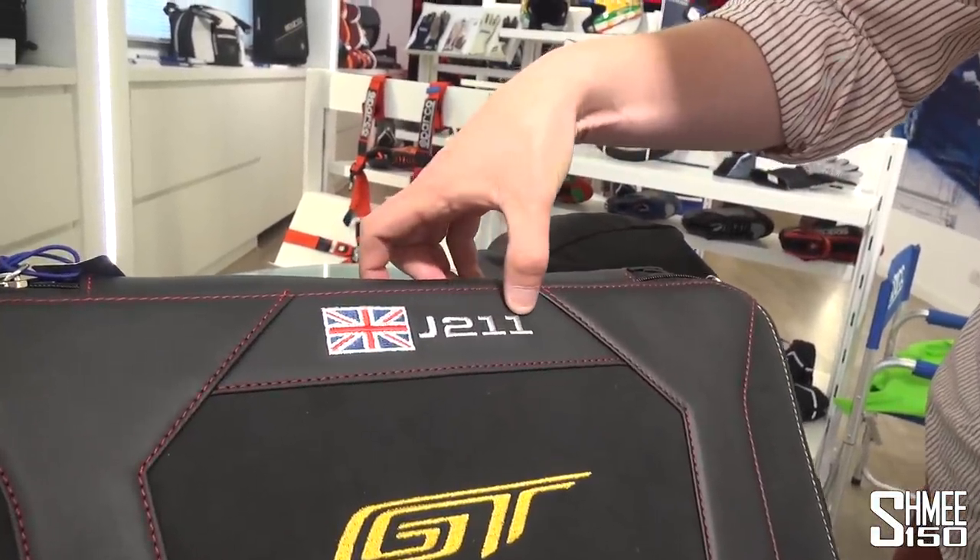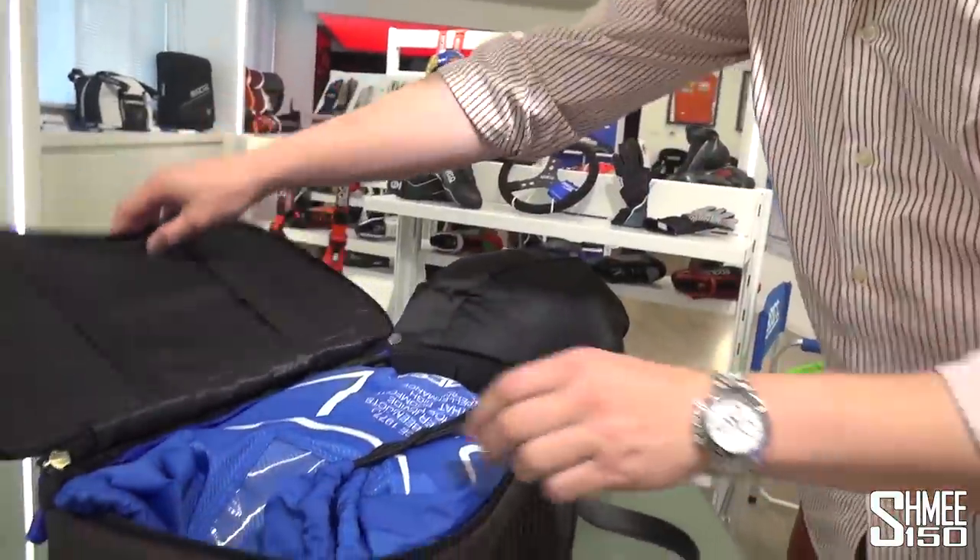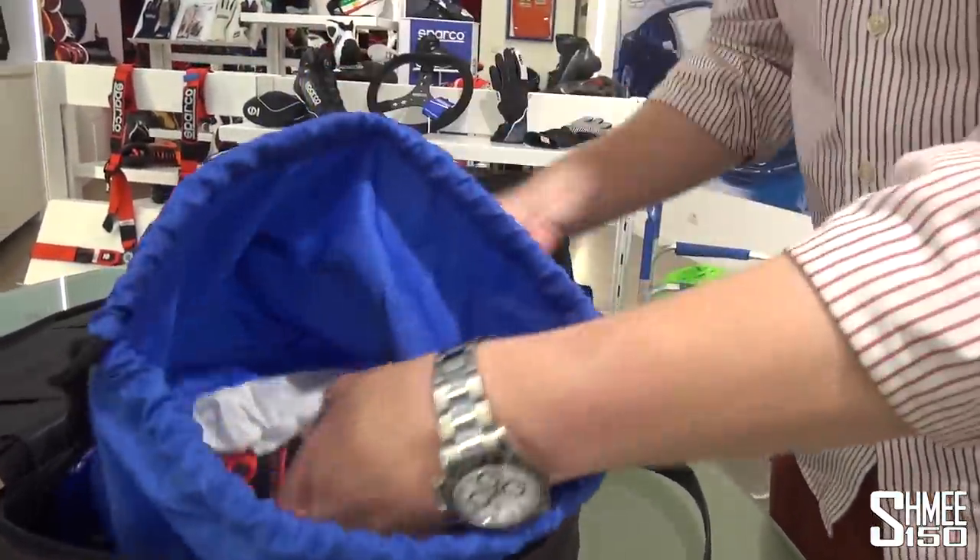And look at this — the Union Jack flag as well. J211 — that's my car's chassis number. Inside here though, we have a few more very special things to show you.